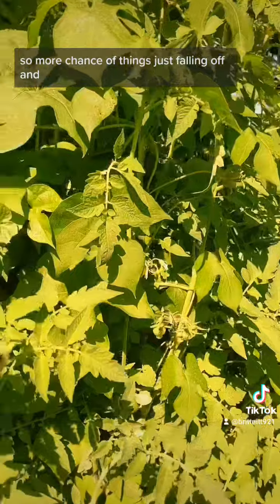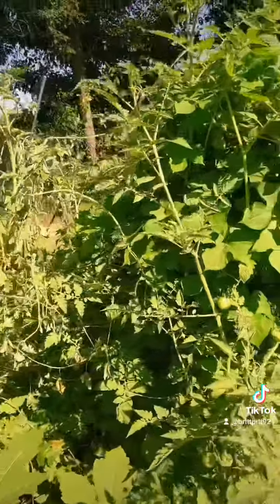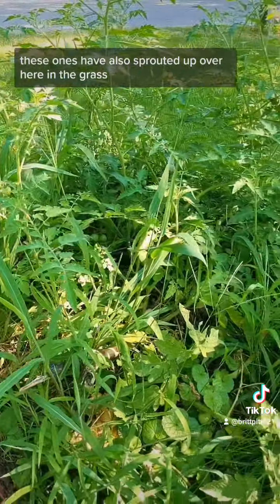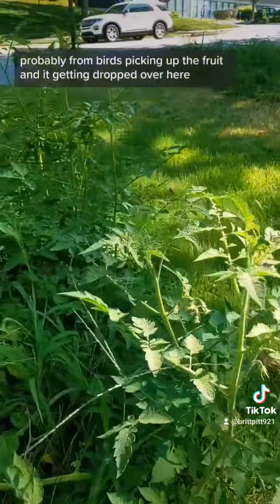There's more chance of things just falling off and going to seed again, which is also fine, but not what I'm looking for. These ones have also sprouted up over here in the grass, probably from birds picking up the fruit and it getting dropped over here.